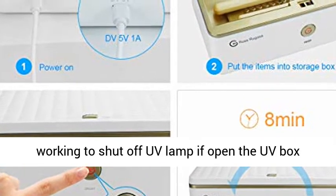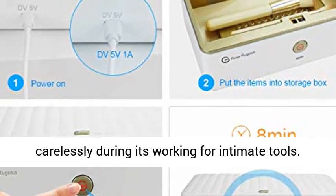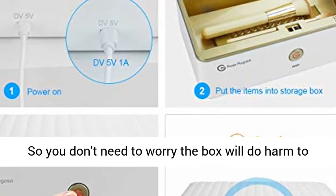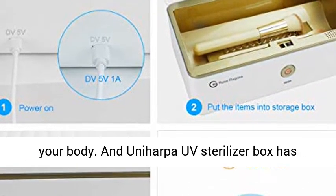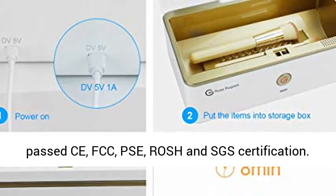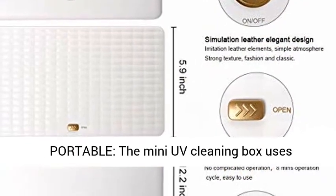Safety: it will automatically stop working and shut off the UV lamp if the UV box is opened carelessly during operation. So you don't need to worry about the box doing harm to your body. The Harpa UV sterilizer box has passed CE, FCC, and Russian SGS certification.